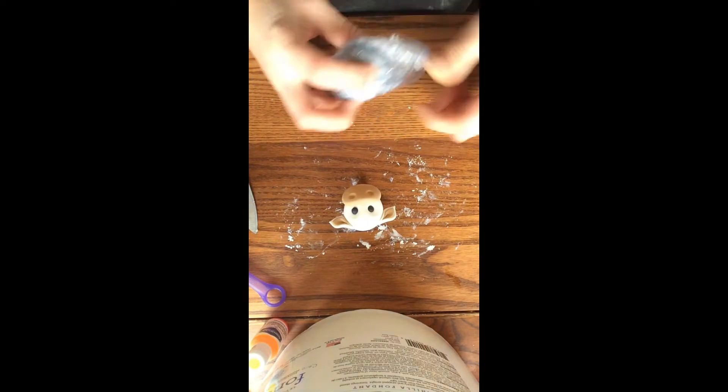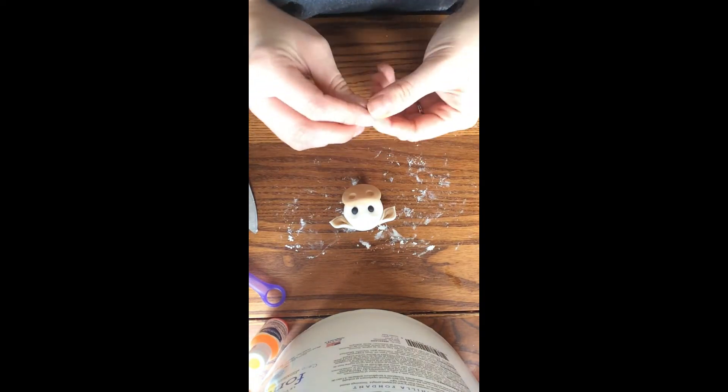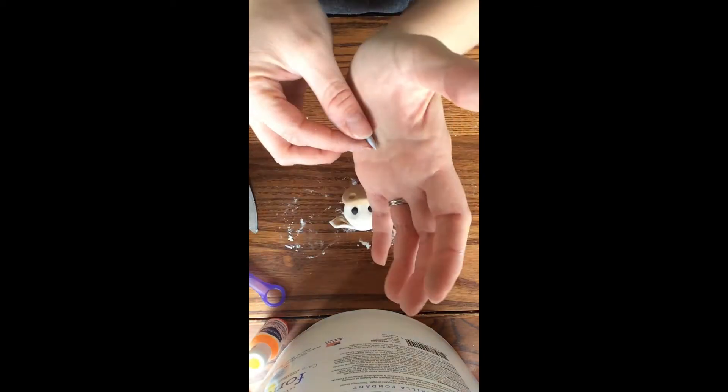Next I'm going to make his horns by rolling out two balls of grey gum paste and forming them into a teardrop shape. Once I'm pleased with the size I'm going to attach them to the top of his head.